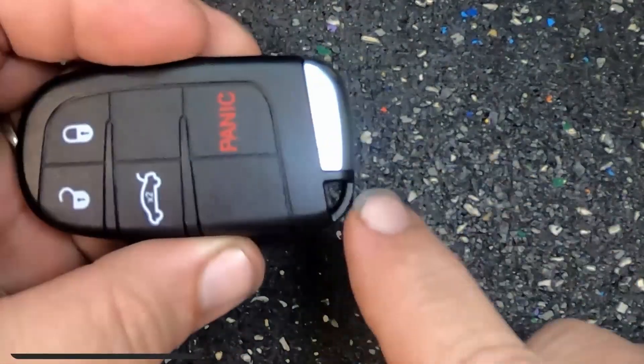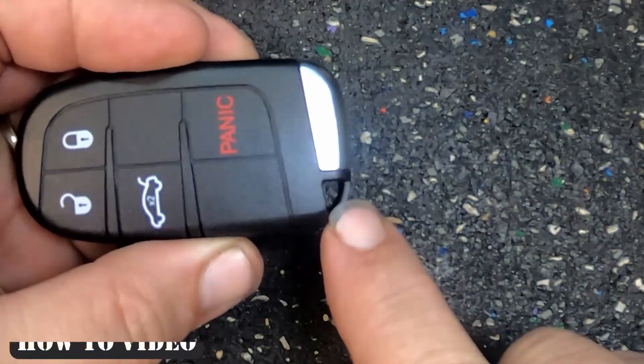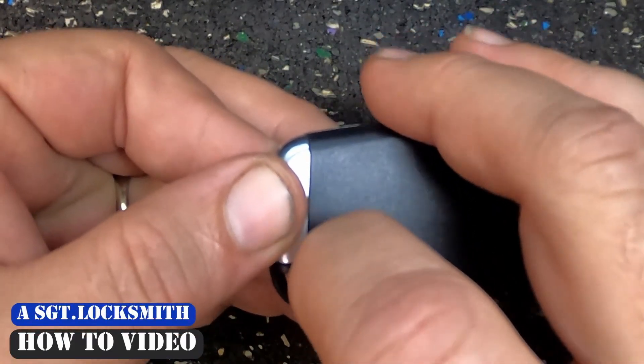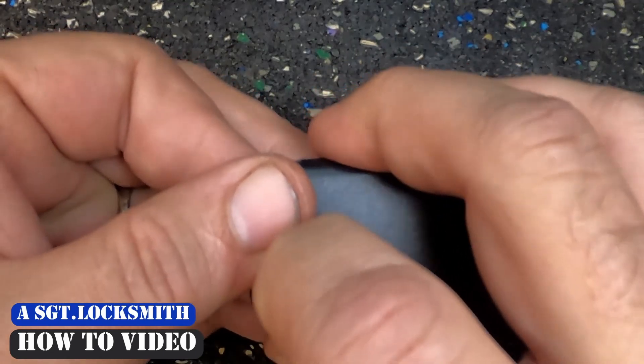First step, if you have anything attached right here, you will need to remove that. With that being said, let's flip it over. The emergency key release is right here — hold back on it.